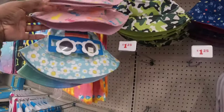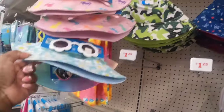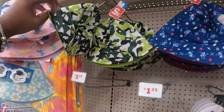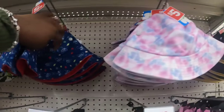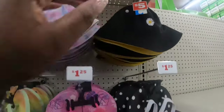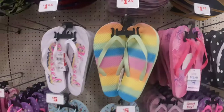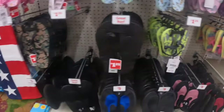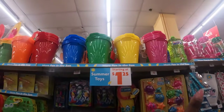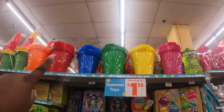Some of the hats have glasses and some don't. There's a little sunflower one! They have cute little sandals to go with them — these are $1.25.